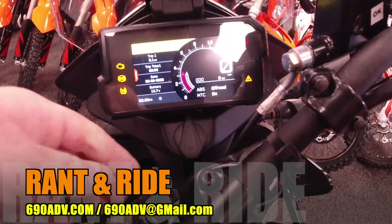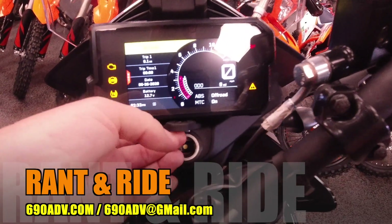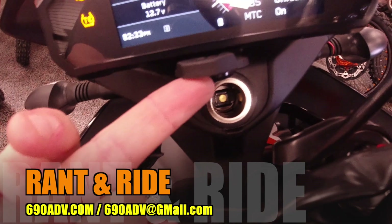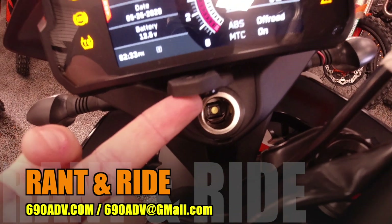This I loved — a 12-volt factory connector. Really nice. Most people put them in themselves and don't do a very good job. This is nice, it's secure, it's weatherproof. It really, really does a great job.